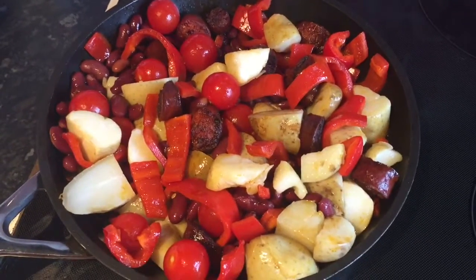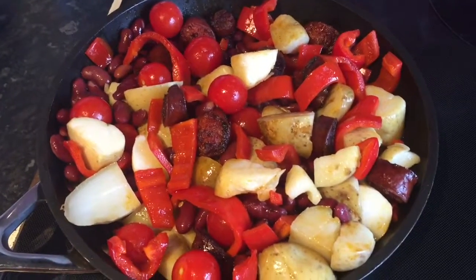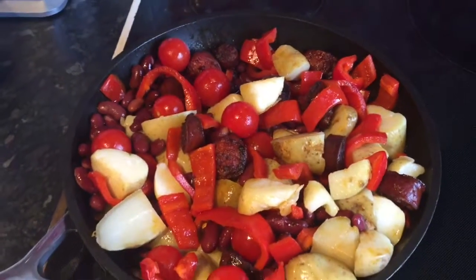I've taken it back out of the oven and added some potatoes, some tomatoes, and some kidney beans, given it a little mix about with my spoon, and I'm going to stick it back into the oven.